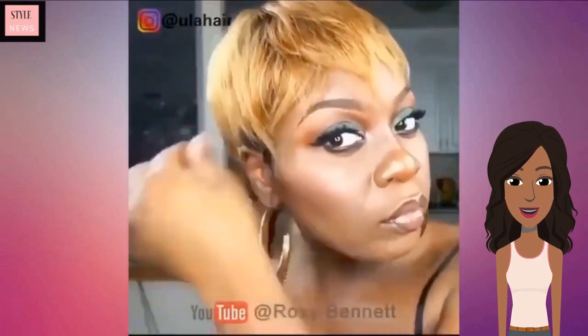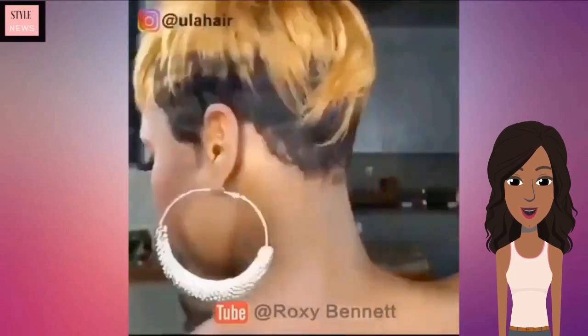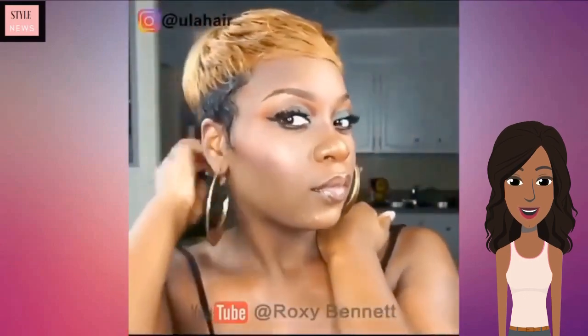She pretty much created a two-toned pixie look with this. Love the final results — absolutely gorgeous. You would never be able to tell that that is a quick weave.